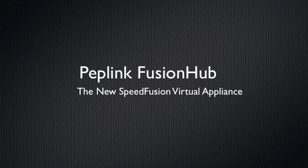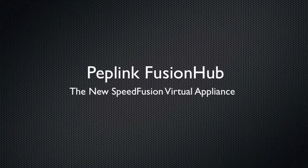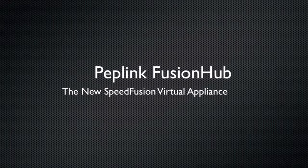Hello, this is Kevin with 3G Store, and today we're going to take a look at Fusion Hub, the new SpeedFusion virtual appliance from PepLink.